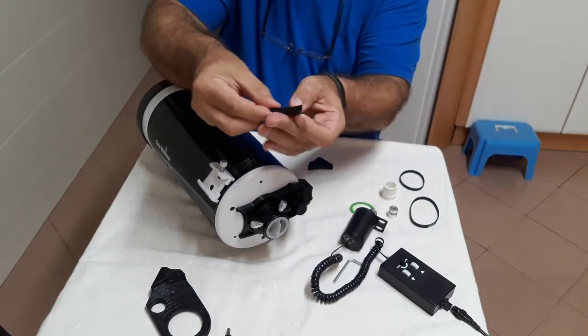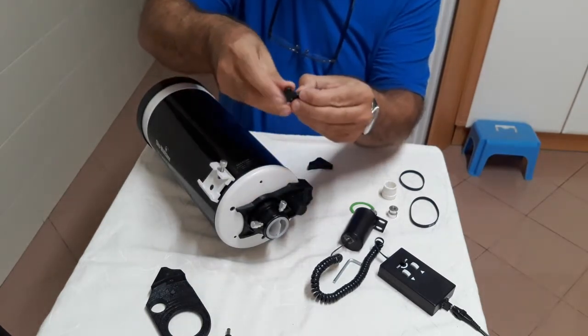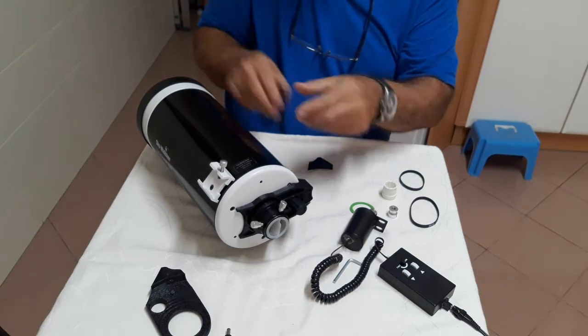The locker is now independent from the motor and holds the adapter against the back end during use. As stated before, this may not occur on all telescopes.